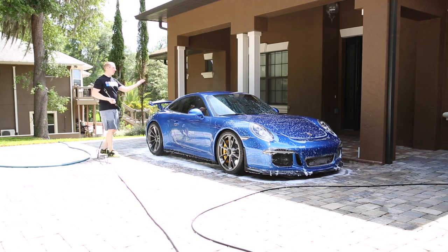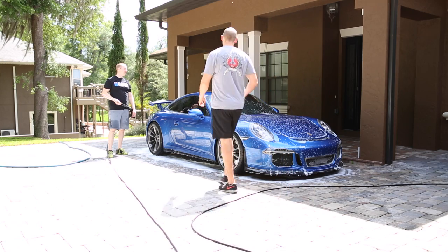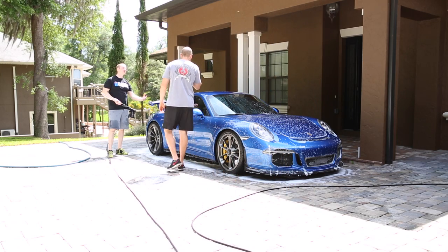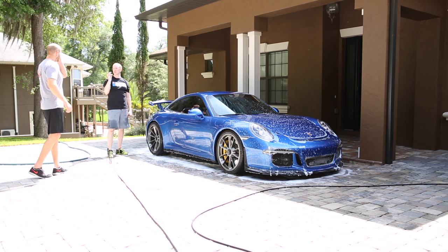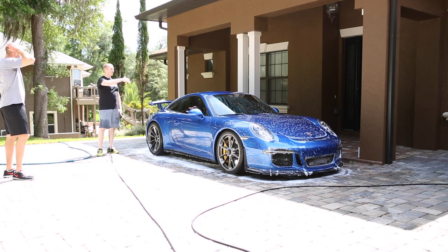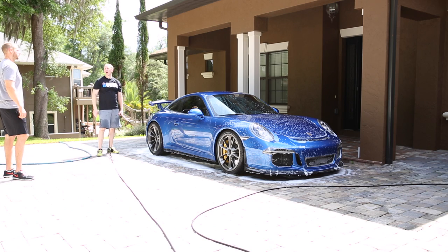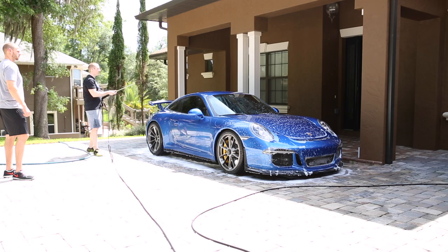Look — the water's not going anywhere, it's just sitting there. There's very little beading — it's coming off in sheets rather than big giant bubbles. If I went and sprayed my M3 right now there'd be huge bubbles just falling off the paint. This thing has no wax on it, and this is how you can tell it's time to re-wax — when you start losing those big beads, you've got to go and redo it.